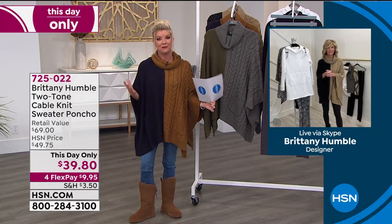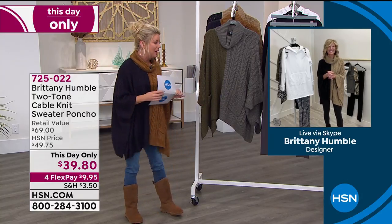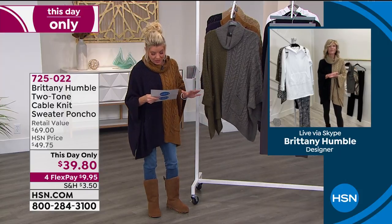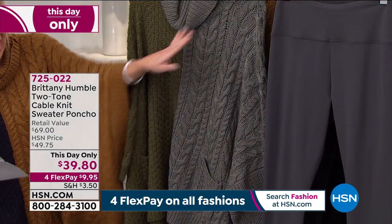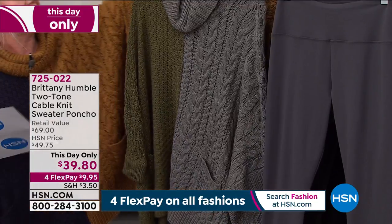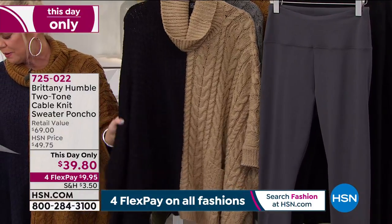It looks like it was honestly handmade for you. The fabric is beautiful, it's a great weight — especially our studios are so cold, and I know it's so cold in so many places where many of you are watching from. I'm wearing this in the navy with the brown. We also have it with the olive and the gray, so it's color-blocked in that two-tone. And then lastly, I think this is what Brittany is wearing, which is the black with the taupe.